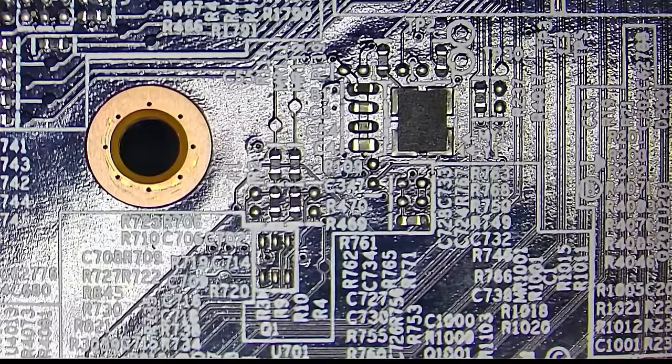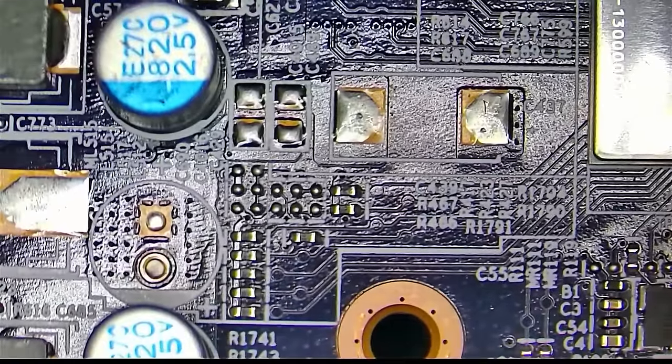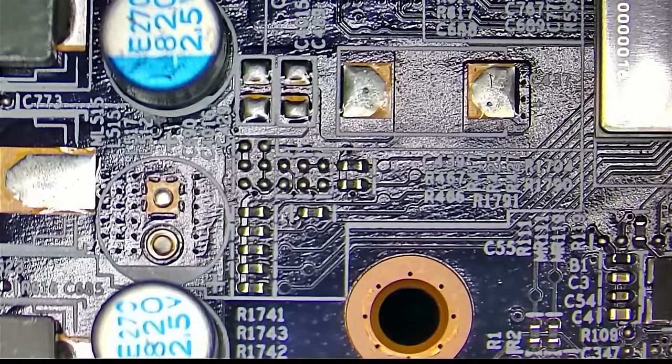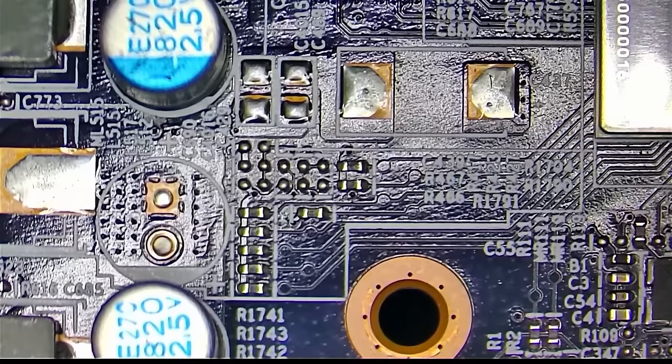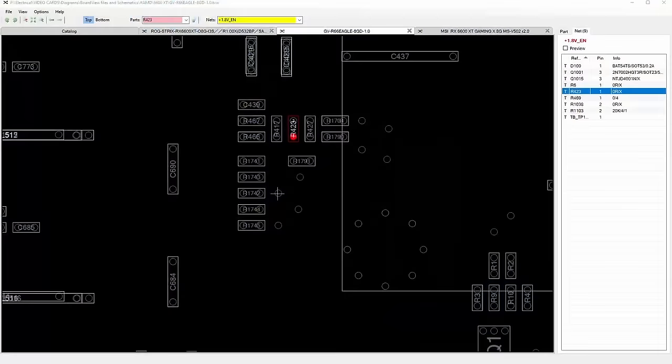What is this? I think so, but we do not have any of those resistors there. None of them. Okay, so we don't need to look over there — let's look at a different place.